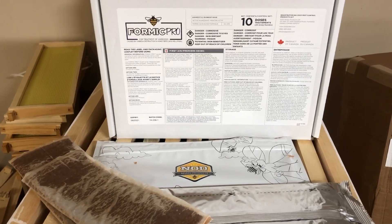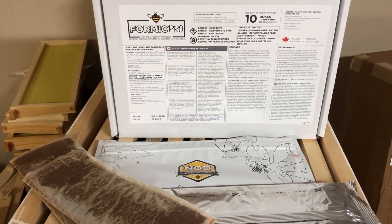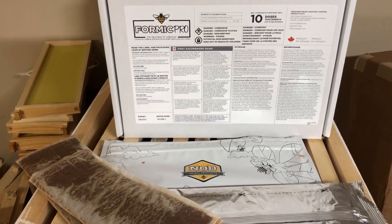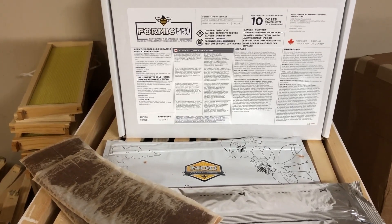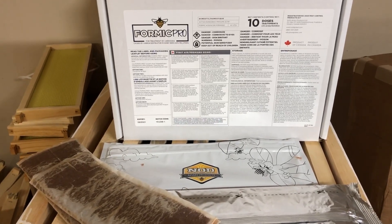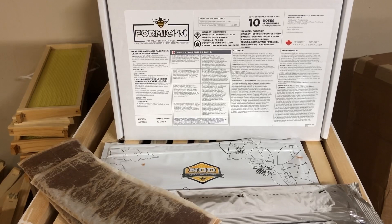Good morning, everybody. Brian from Innisfil Creek Honey. I wanted to talk this morning about the importance of treating your bees for varroa mites in the spring. You want your hives to get out of spring and go into summer as free of varroa mite as possible.